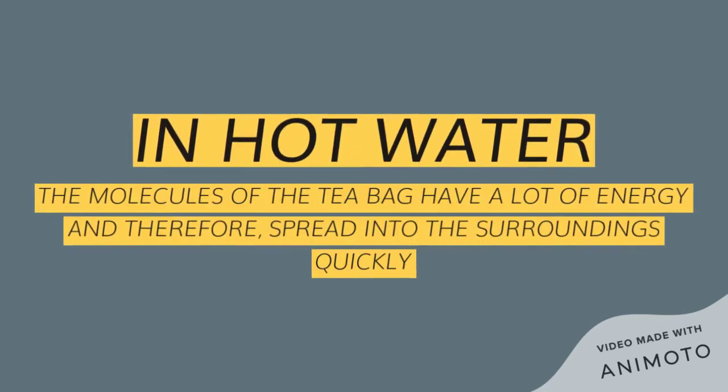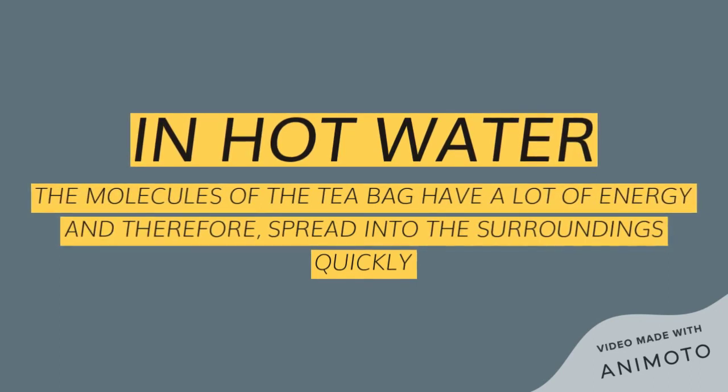Alternatively, in hot water, the molecules of the tea bag have a lot more energy and therefore spread into the surrounding water quickly.